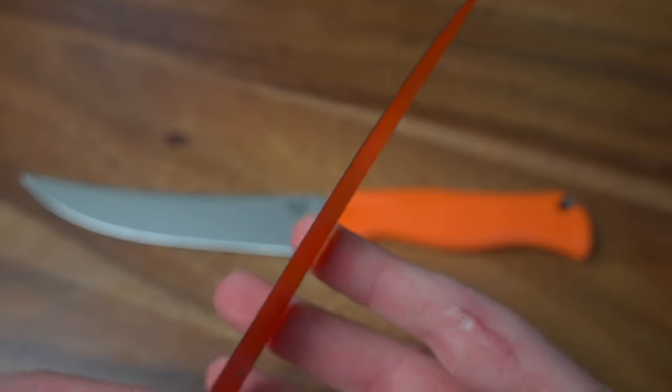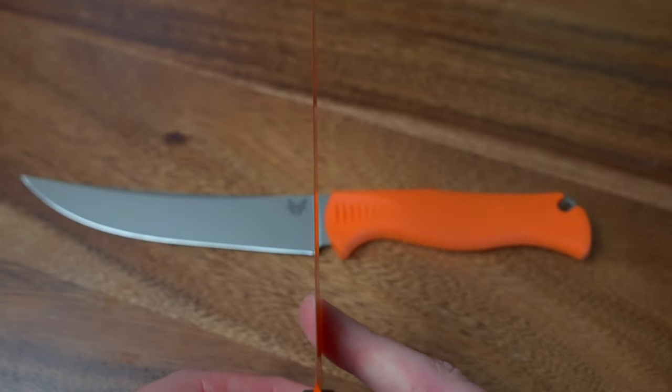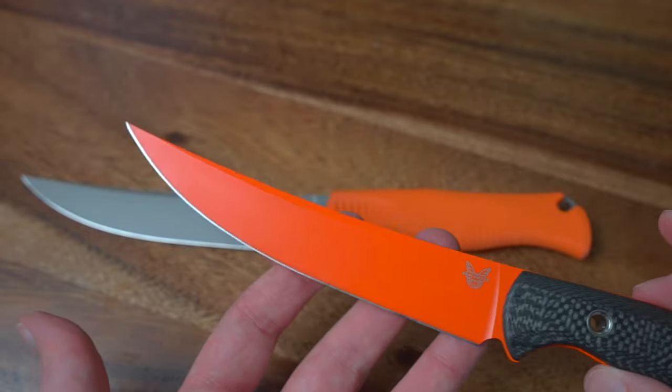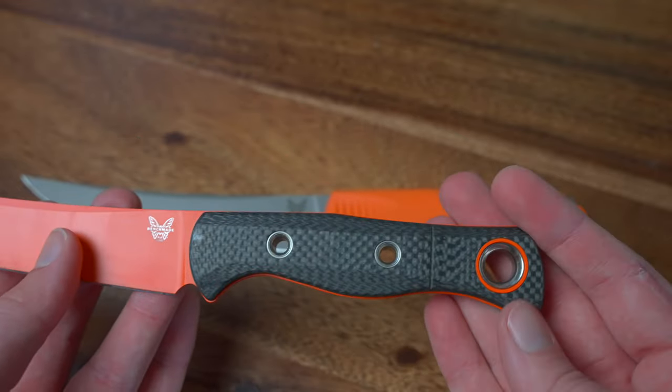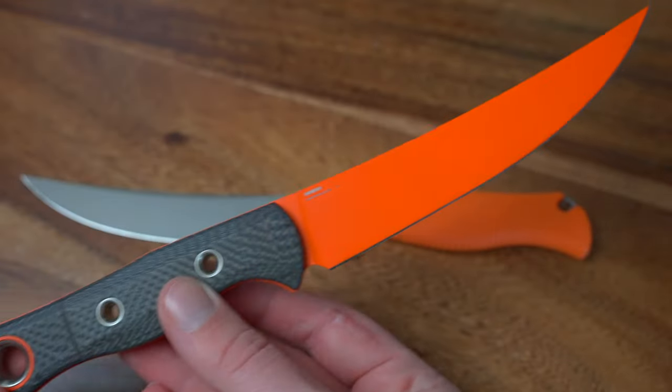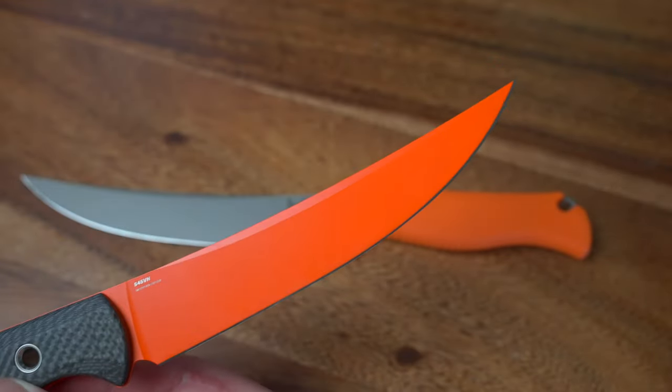Now we have my personal favorite, which is the upgraded version of the Meat Crafter. It's their newest one and it also looks pretty dang awesome with S45 VN steel. It has a bright orange blade with a carbon fiber handle. This handle feels awesome in the hand.